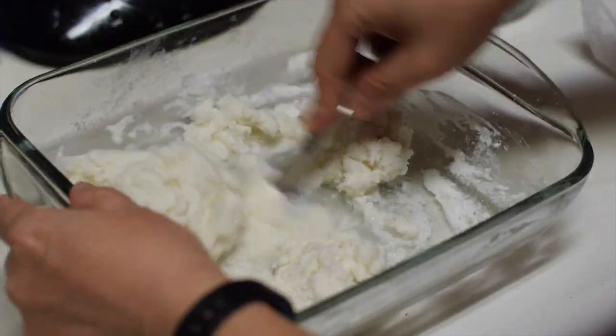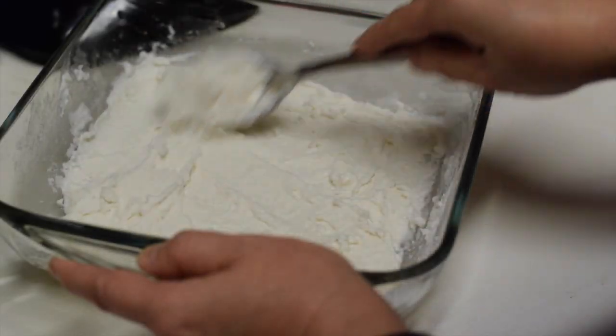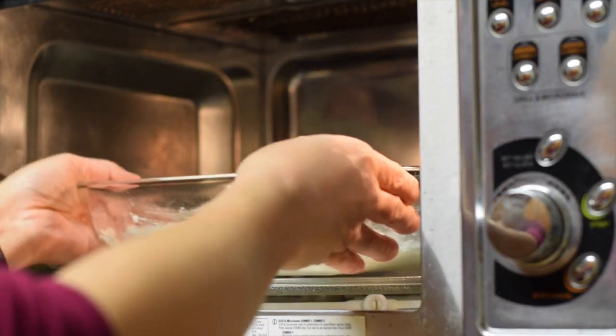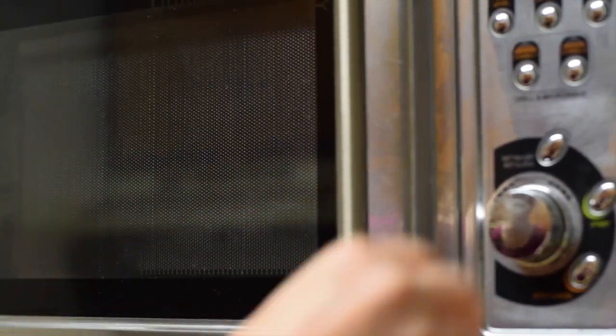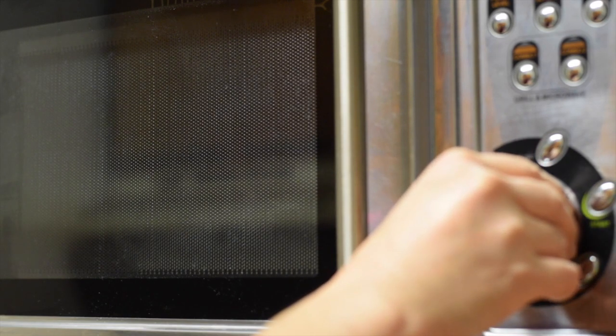When the dough gets to the right consistency, spread the mixture in a microwave-safe container in uniform thickness so that the entire area can be heated evenly. You don't need to be overly exact. Microwave the container for about a minute without the cover. Depending on how much sweet rice flour you use, you need to adjust cooking time.